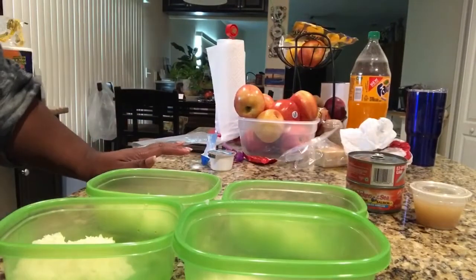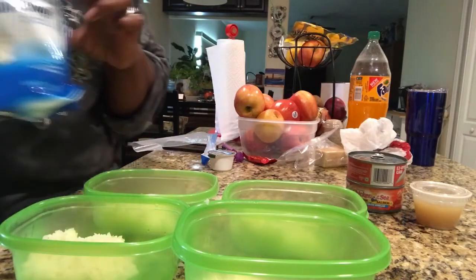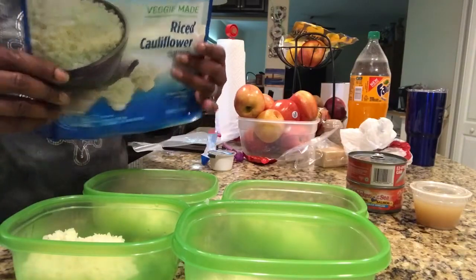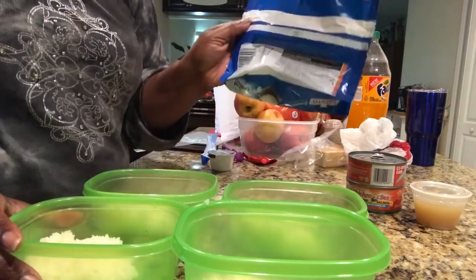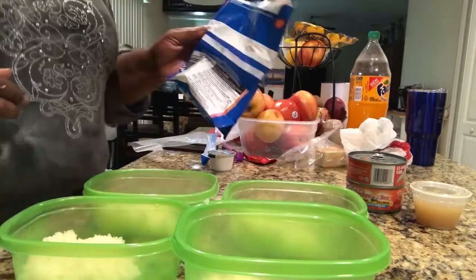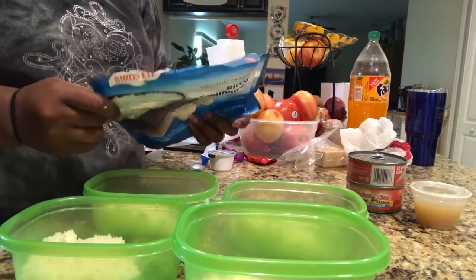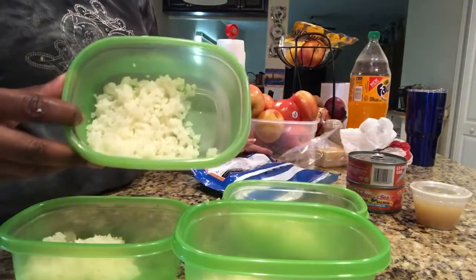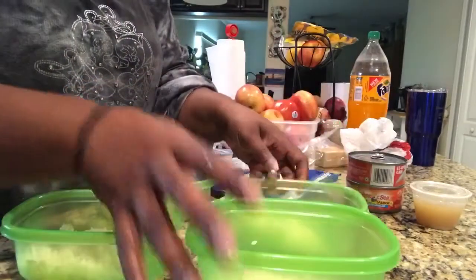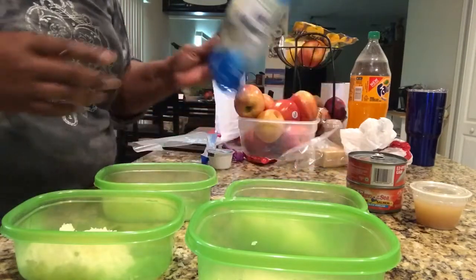I had about three minutes left on my chicken, so I went ahead and opened my bag of cauliflower rice after letting it cool a bit. The pack says there are three and three-quarter cup servings. I didn't bother with cup measures — I just put what I thought were equivalent amounts in each one of my meal prep bowls. If one gets cheated, so what? I mainly want my chicken in there.